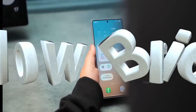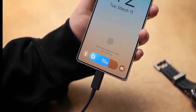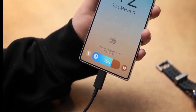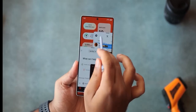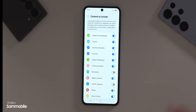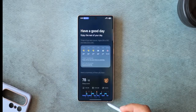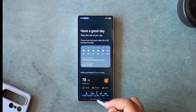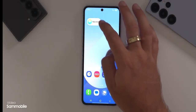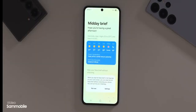Now Brief is finally going to be available on other devices as well. Until now it's been locked into the Galaxy S25 series. To be honest, Now Brief in its current form isn't blowing anyone's mind, but it does have potential. If they can bring that same experience to older devices, this could turn into a real standout feature.